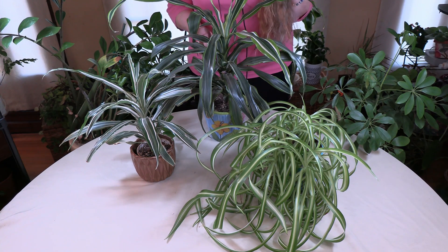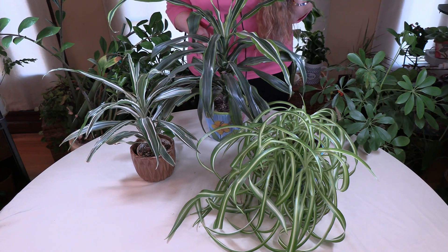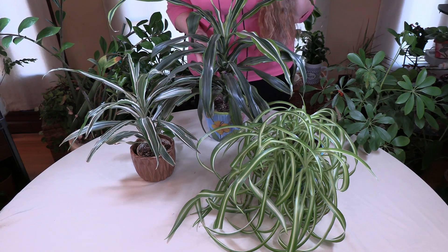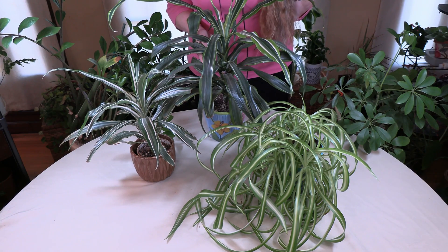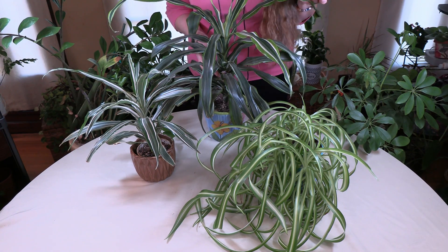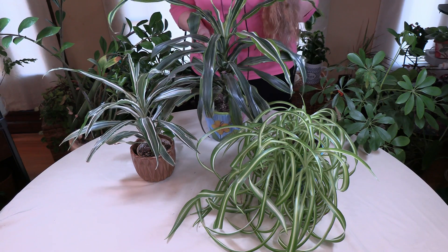To replace the minerals you'd miss by not using spring water, you simply fertilize with an organic fertilizer — which you'd probably be doing anyway. I have my Green Gourmet Houseplant Food, an organic fertilizer, linked below. A good organic fertilizer helps ensure the plant receives sufficient nutrients no matter what water you're using.